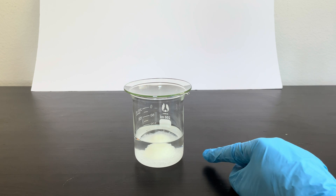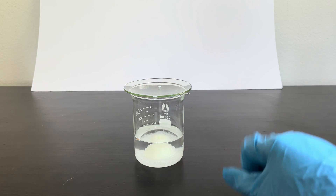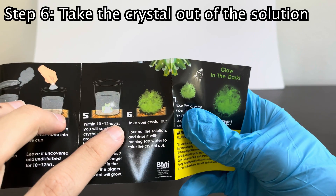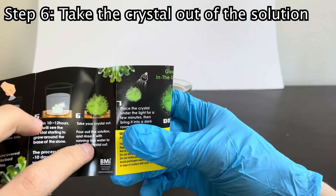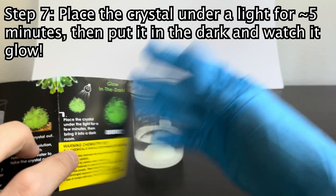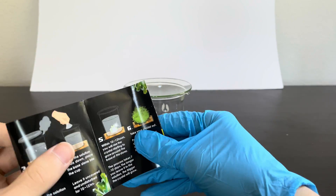So now that this crystal has been sitting here for about a week and it's grown to its maximum size, we can take it out and complete the final steps in the directions. We need to take the crystal out, pour out the solution, rinse the crystal with some water, and then place the crystal under a light and bring it into a dark room to see it glow in the dark.